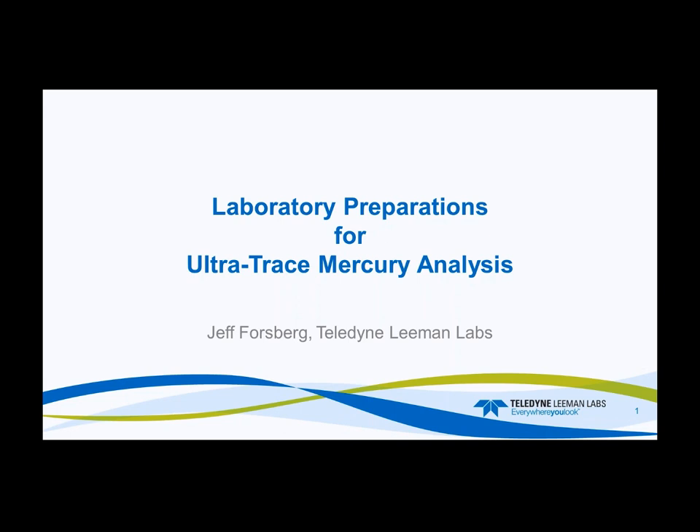Preparations for Ultratrace Mercury Analysis, presented by Jeff Forsberg. Good morning and thank you everybody for attending today's webinar, Laboratory Preparations for Ultratrace Mercury Analysis. I'm going to speak with you about some simple tips and tricks that you can do within your laboratory, with any general laboratory, to gear yourself toward ultratrace mercury analysis.